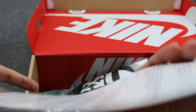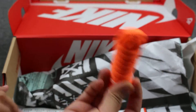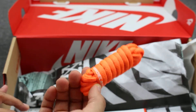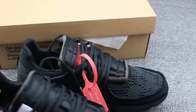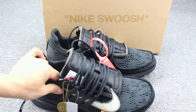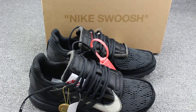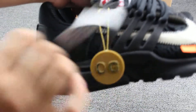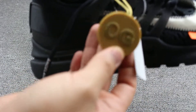At least it has a hangtag. And I have an orange lace bag for you. Check the shoes — all black color. You can check this side.